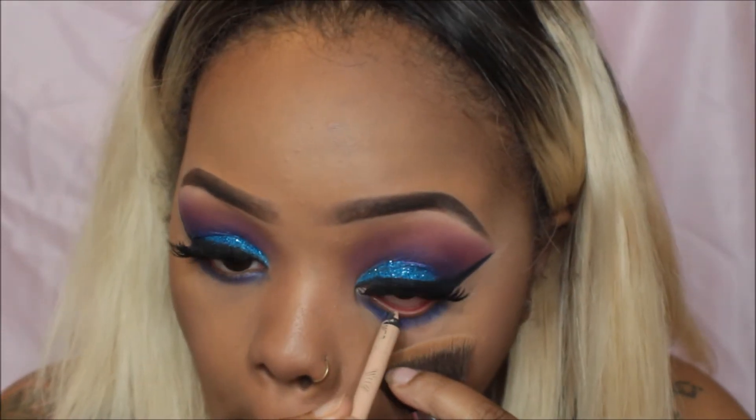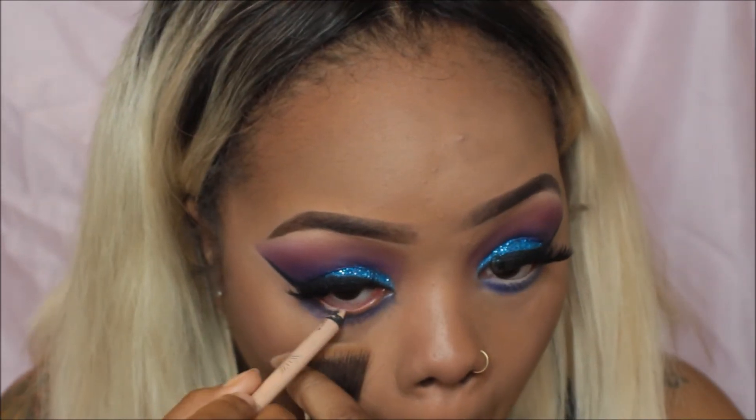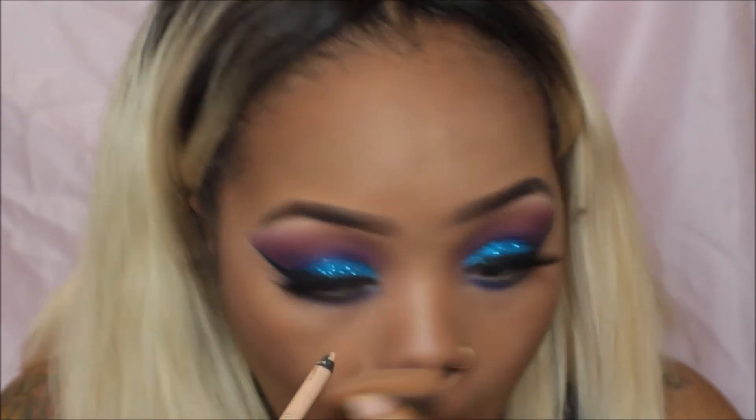I'm going in with an oldie but goodie — the Remo London Eyeliner Stick in the shade Nude. I love this off-white color. I think it just adds that perfect touch to any look you're going for.